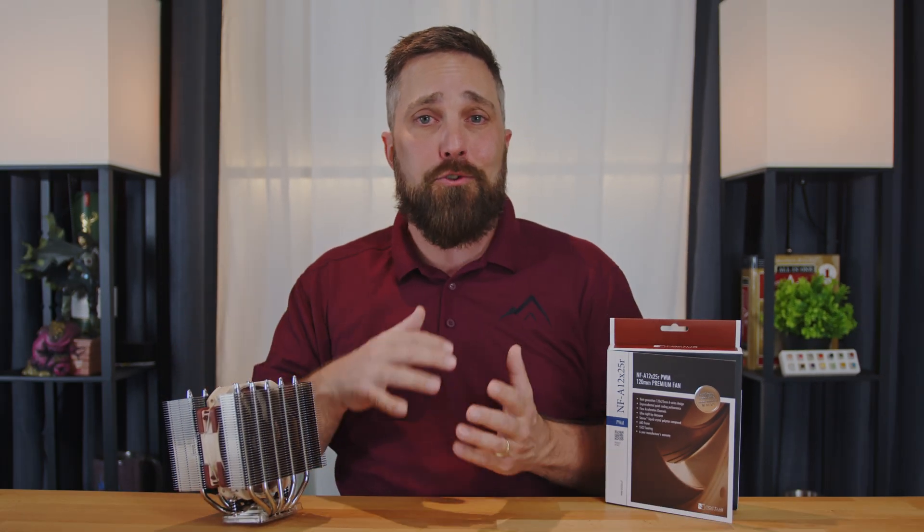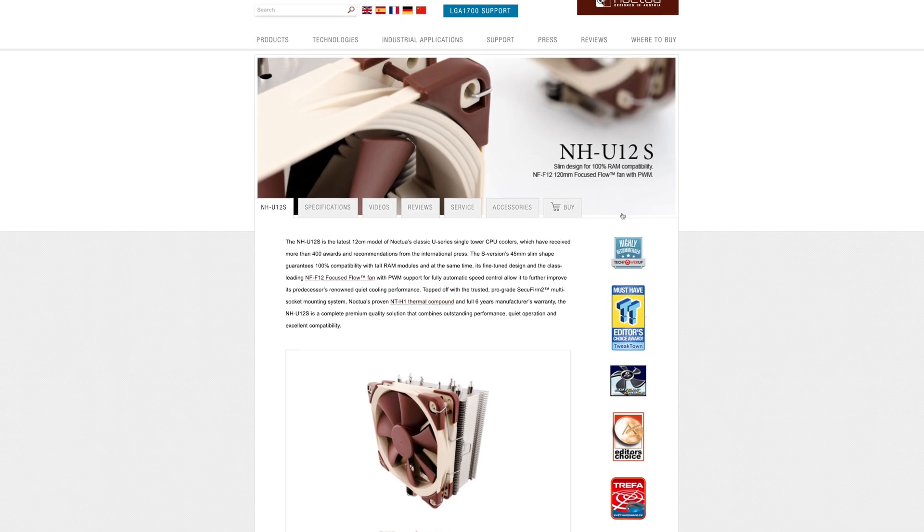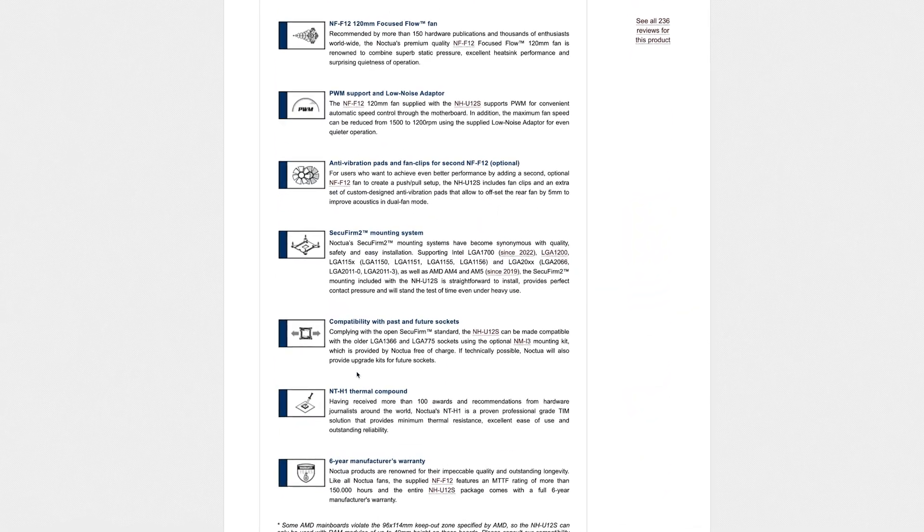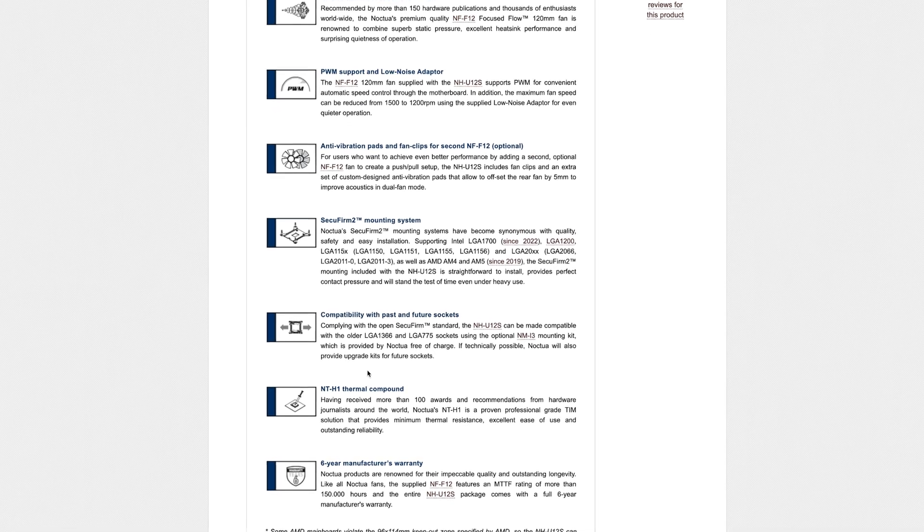They're a no-drama company, customer-focused, they do what they're great at and don't chase fads, they have awesome customer support and probably the best product support in the industry. For example, with this and most of their coolers, if you need to install it on an older system like an LGA 1366 or 775, Noctua will send you the mounting hardware free of charge, and when new sockets are released and you upgrade, Noctua will also send you a free upgrade mounting kit.